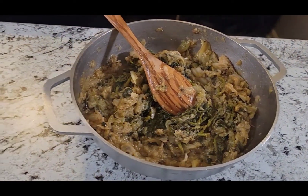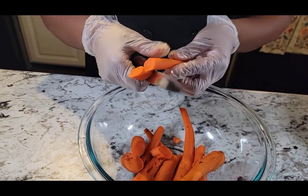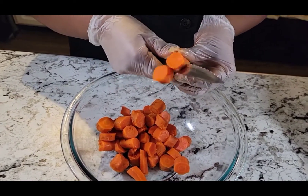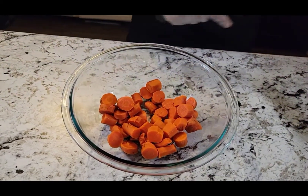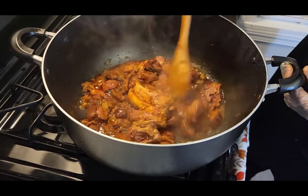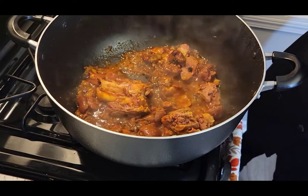Okay, now we will cut the carrot. We will always cut the carrot. Okay? I will add the oil and the oil.